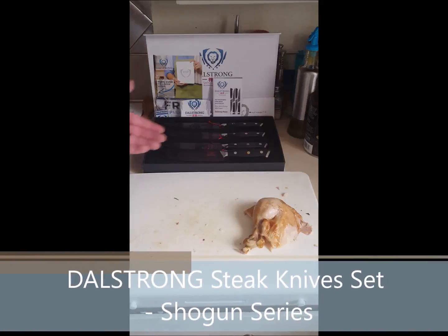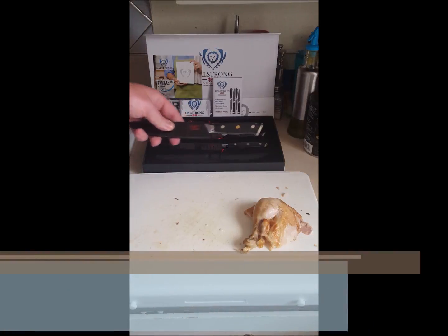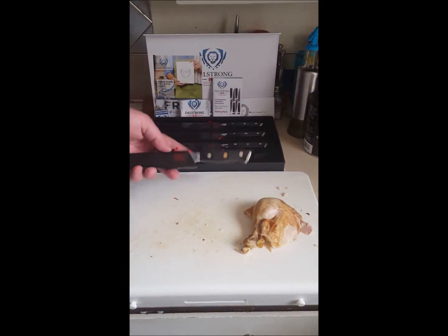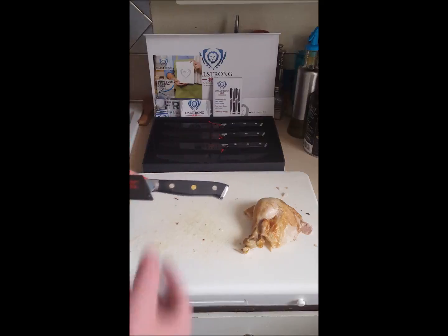Welcome to this product review for these DaoStrong Shogun Series steak knives. You can see it comes with a set of four steak knives, and each one comes with its own individual sheath.